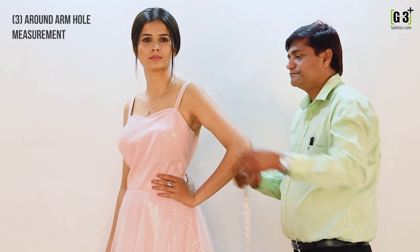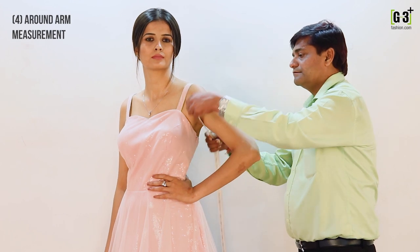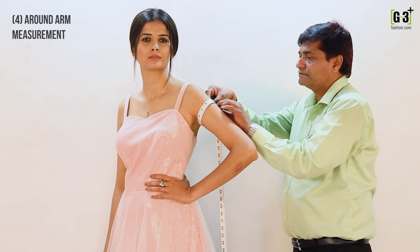To measure your armhole, take the tape around your armhole and bring it back to the tip to measure it. To measure your around arm, take the tape around your bicep level to measure it.